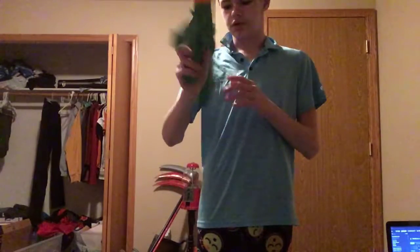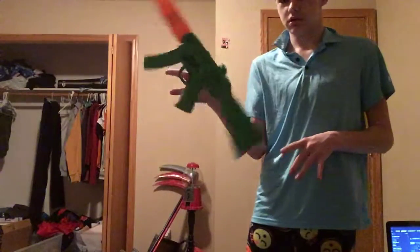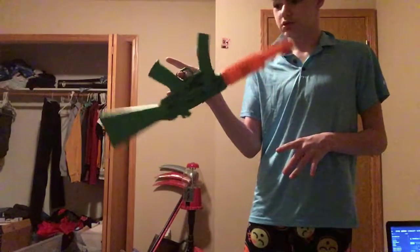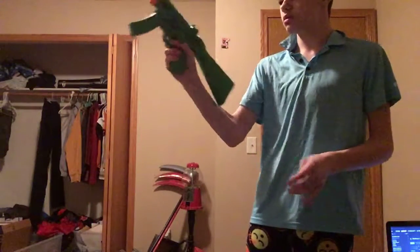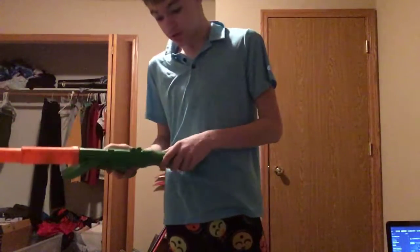It's really back-heavy for some reason. You'd expect it to be front-heavy, but no — it's back-heavy, which makes it easier to handle. And Jesus, is it loud.